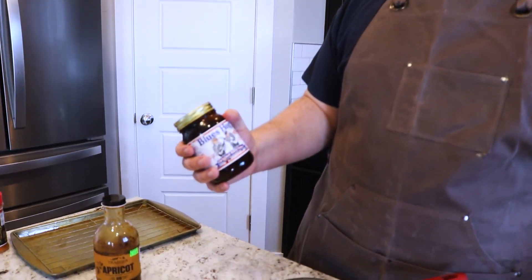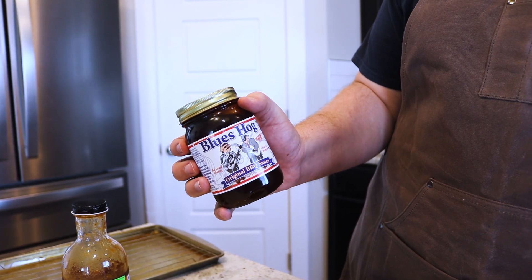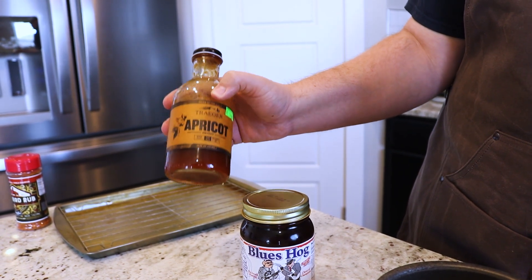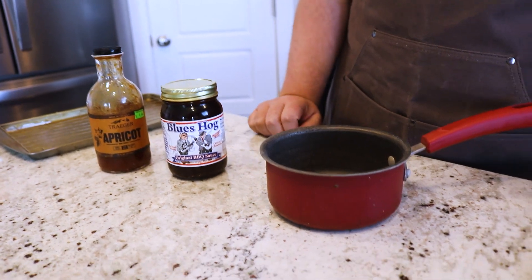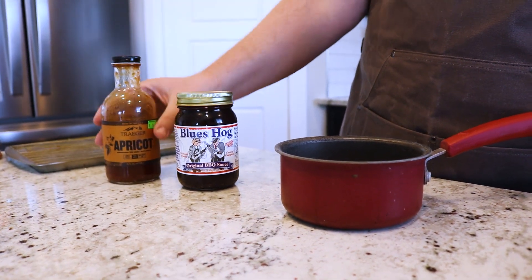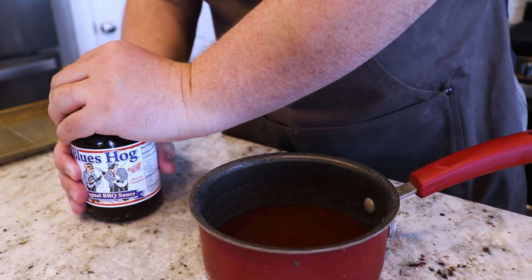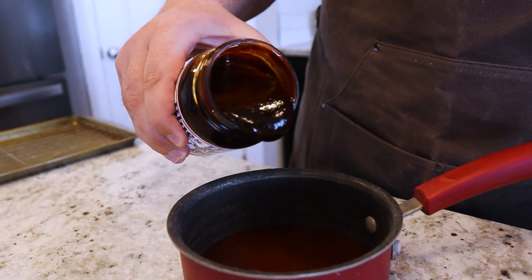For the sauce, the good mixture I've found is Blue Hog original barbecue sauce — you can pick this up at Sportsman's Warehouse, probably IFA, or I got it out at Ridley's in Hyrum. I also like to use the Traeger apricot sauce; it gives a good fruit flavor and I love the taste of apricot on chicken thighs. Give it a try — I picked that one up at Sportsman's Warehouse. What I like to do is warm up my sauce before I dunk my chicken into it, so the excess runs off and it's not all sticky and gloopy. Blue Hog is a little thicker and has quite a bit of molasses in it, so we want to make sure we heat it up.